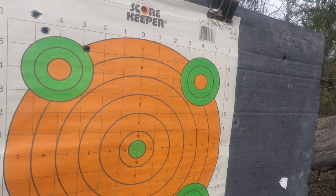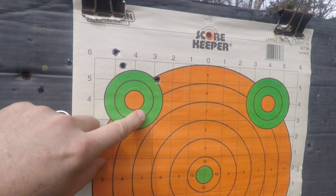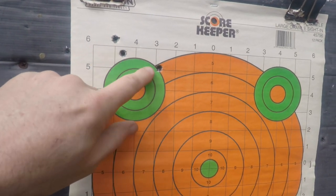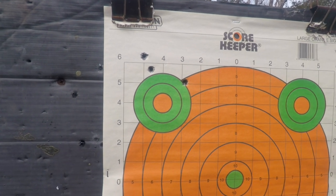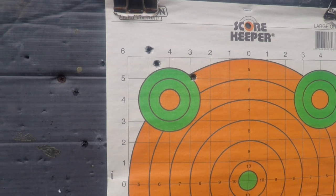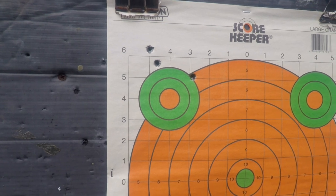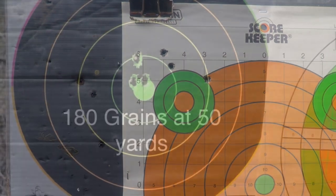Here we are up at the target. I was shooting at this circle with the 180 grain. Got two up here and one here — not great, not terrible. I could make a sight adjustment, but that was my heaviest ammo so I don't want to adjust until I shoot the lighter ones. That was the 180; it did better at 50 yards.